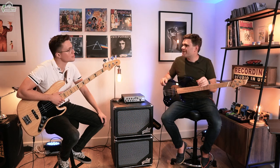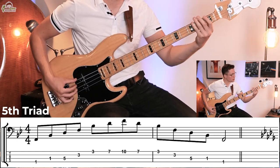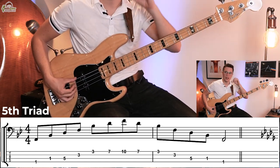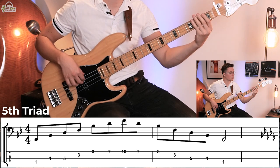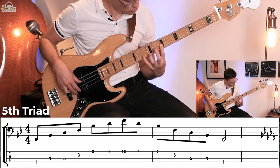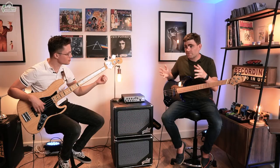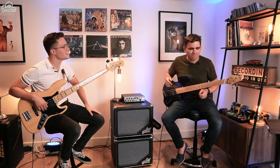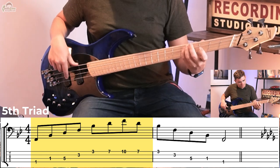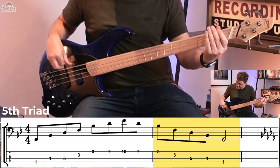So Jazz, talk me through triad number five. Now this F that we're starting on is the fifth of a major triad — so it's going to be the fifth of B flat major. That's effectively a second inversion B flat major triad. Brilliant, let me play it. Okay, so that's triad number five.